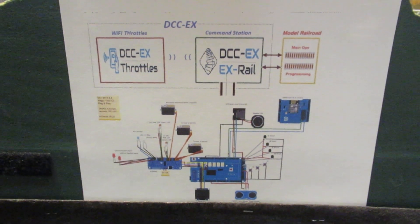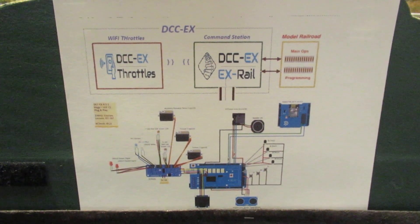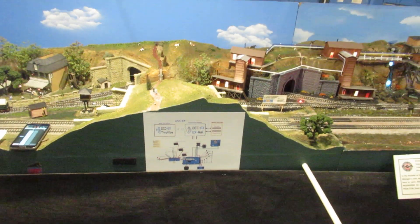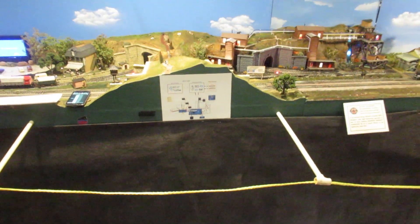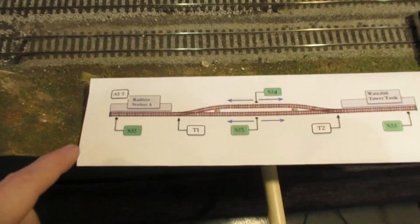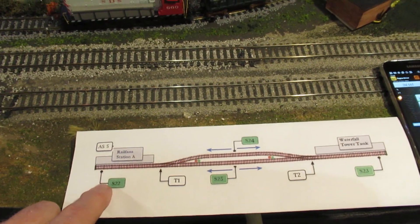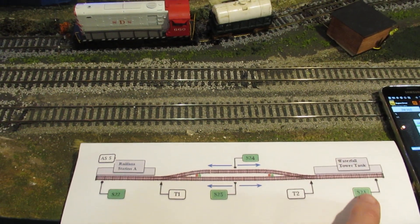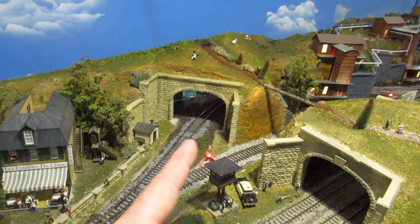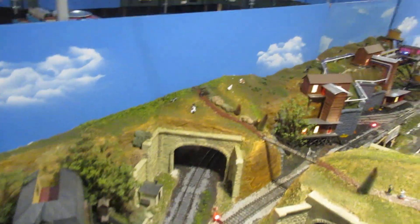This is a demonstration of DCC-EX command station with X-Rail automation software. This is a station A to B layout where station A is this area, with sensor number 22 and sensor number 23 at the other end — station B or the waterfall tower — then sensor 24 in the middle of that tunnel and sensor 25 sitting in the middle of this track.